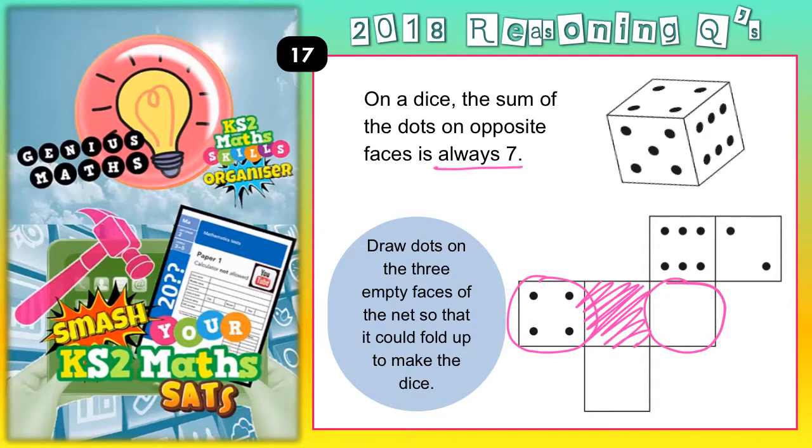So if opposite faces add up to 7 and this one's got 4 dots, then this one here must be 3 dots.